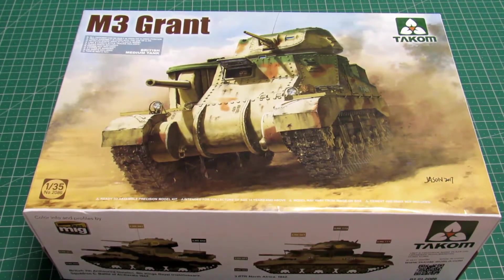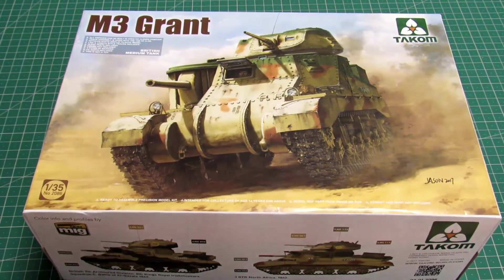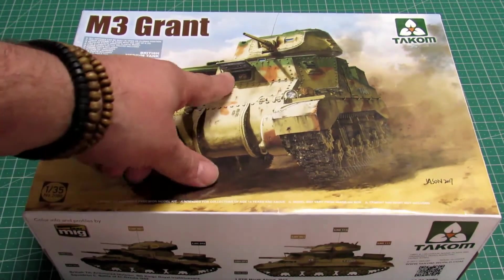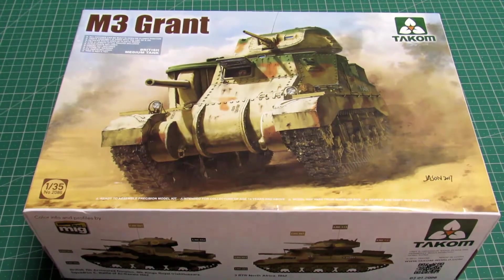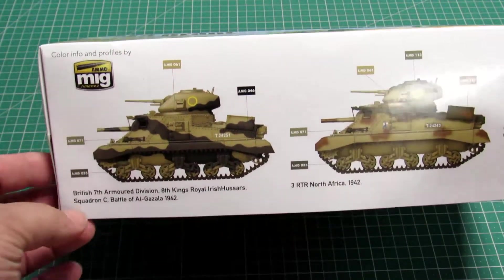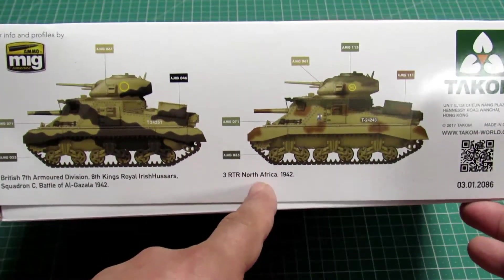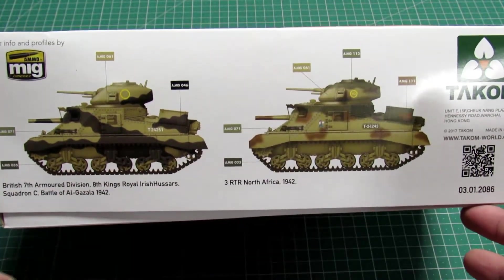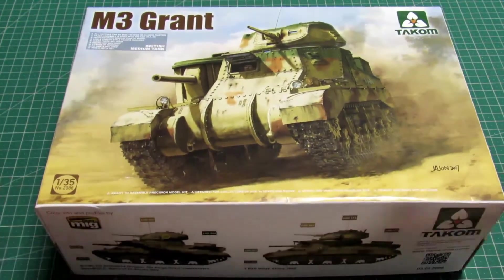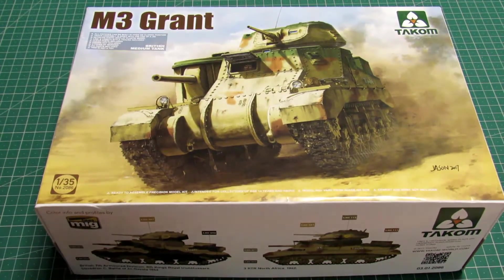Alright friends, here it is — the M3 Grant. You can see the box art; the box art is fantastic. The only thing on the box is that figure. On the side of the box you can see: British 7th Armored Division, North Africa 1942, from the Battle of Al Ghazala. So let's open this and see what's inside.